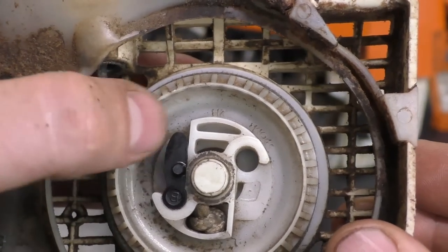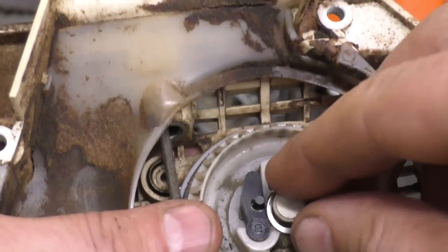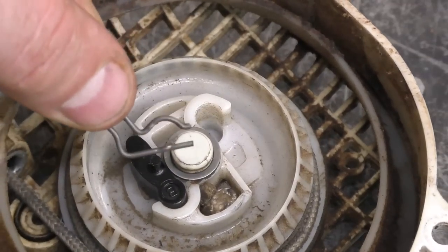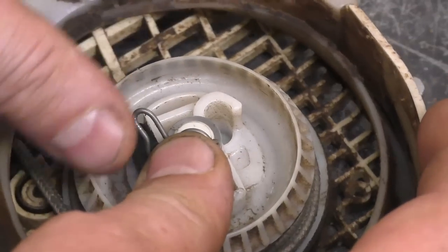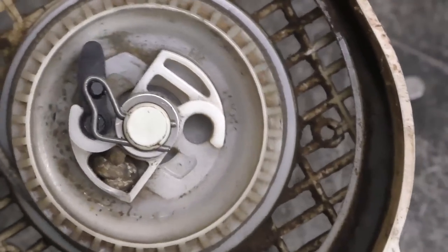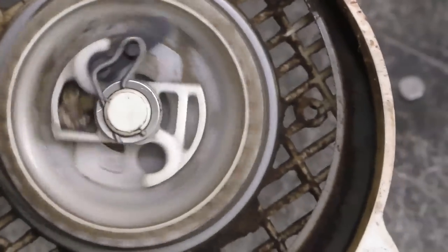Grab your new part and insert it in here just like that. You can see it's pointing inward — it's a much better fit. Now put that small washer back. Reinstall the clip — this is the position it goes in, so get it in the groove at the bottom and push it in with your finger until it clips on the other side. Just like that. Now when I pull the recoil, you can see the pawl come out — that's what you want.